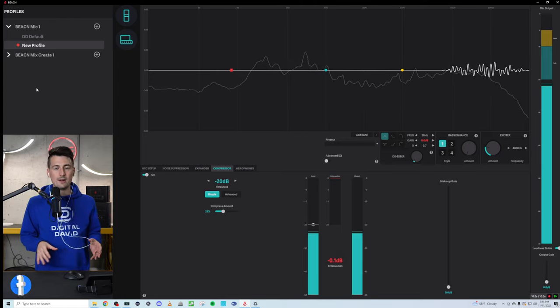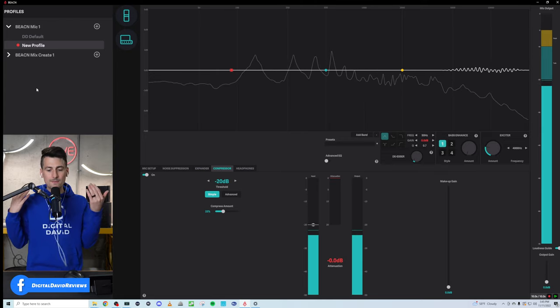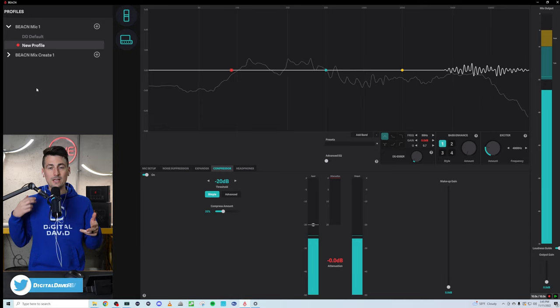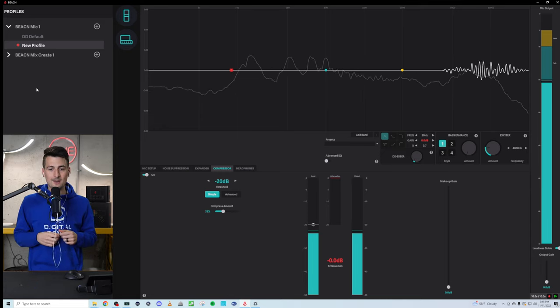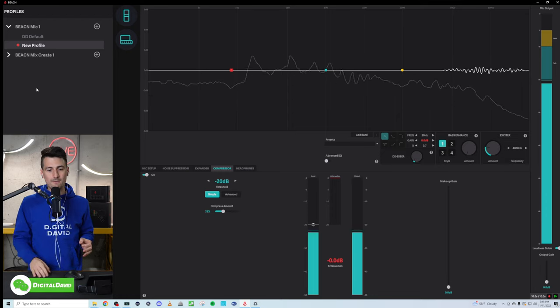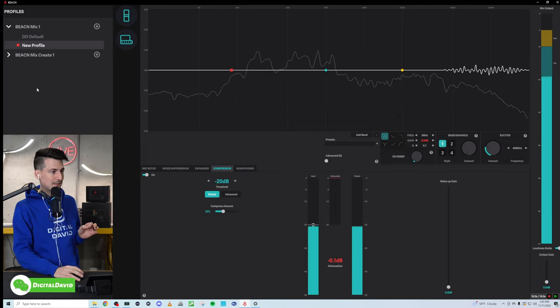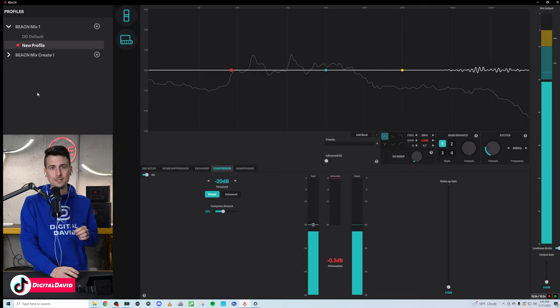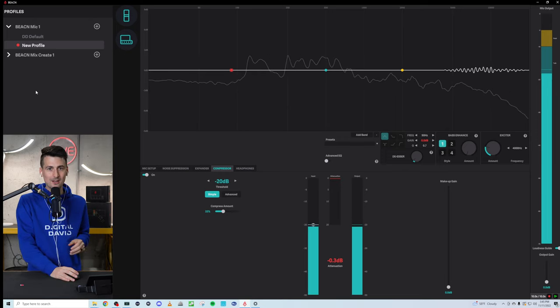We have the new default profile — that is what you're hearing right now. This is just straight out of the box, plug and play. Keep in mind that'll vary depending on your situation, the acoustics of your room and how your voice sounds. I have not tweaked or modified this in any way, and I don't think it sounds bad at all. For most people, you're probably all set and ready to go.